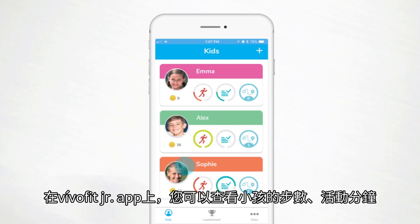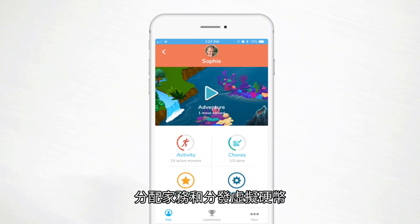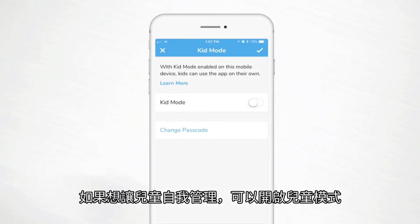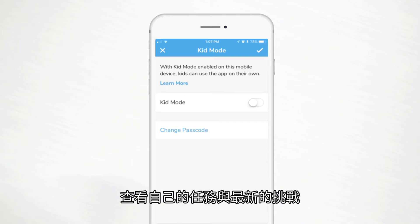The VivoFit Junior app is where you'll go to monitor your kiddo's steps and active minutes, as well as assign chores and hand out virtual coins. For children who are ready for a little extra responsibility, you can enable Kid Mode. This gives your child limited access to the app to monitor their own chores and view the latest uncovered app adventure.